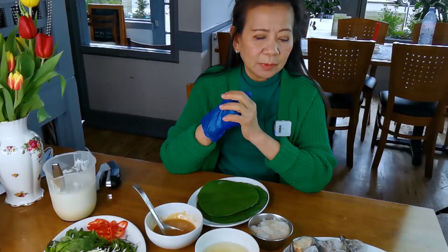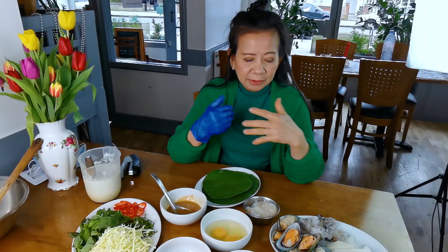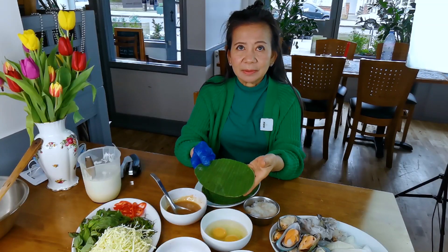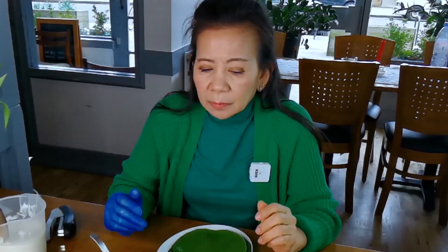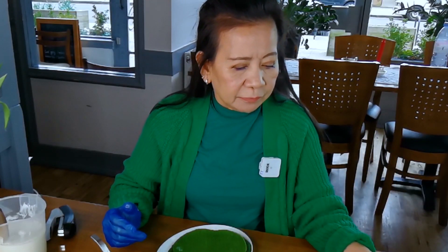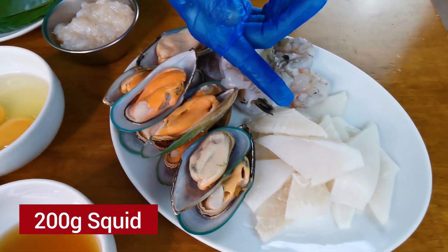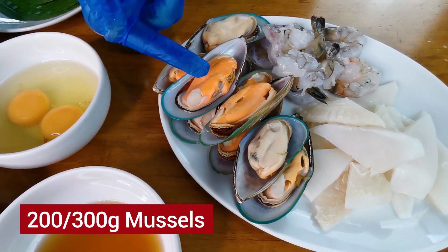Hello, good morning! Welcome to Vito Thai Kitchen. Today we're going to make Homok clay. We steam one with the banana leaf and then we make another in the basket — we'll show you later how to make it. We start from the ingredients first: 200 grams of prawn, 200 grams of squid sliced, and mussels.